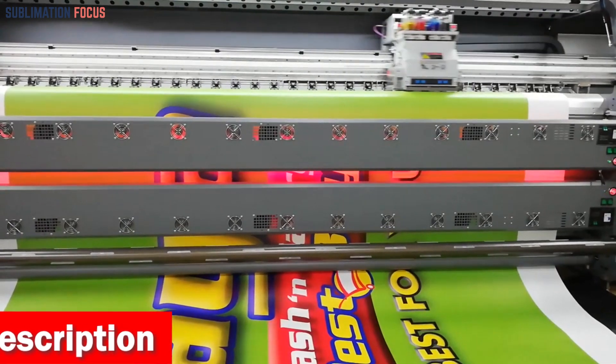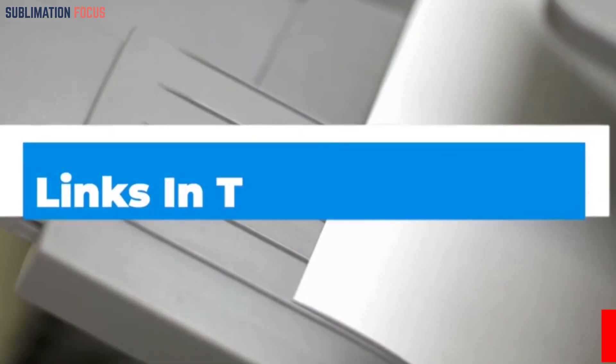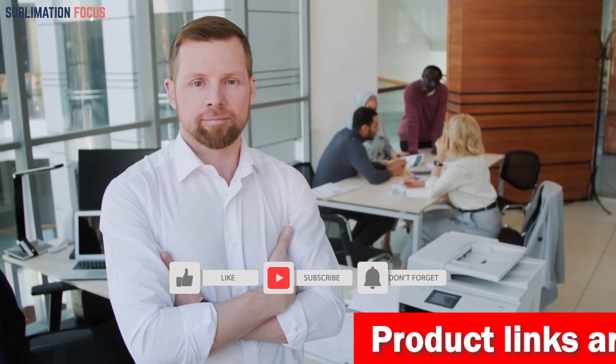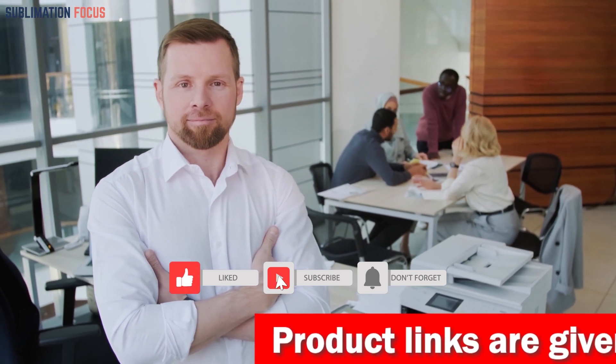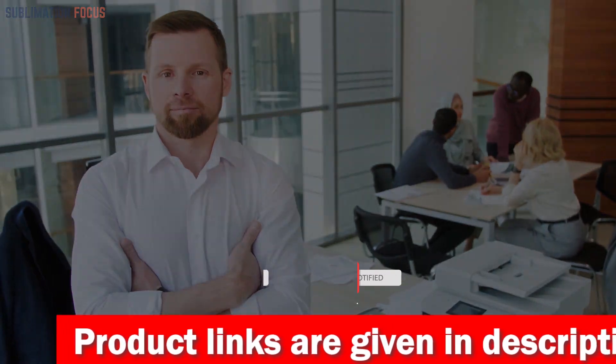That's all from us in today's video. Hope you enjoyed this overview of the best sublimation printers for vinyl stickers in 2023. If you like any of these printers, check out the links in the description box below to purchase them. Thanks for watching — please don't forget to hit the like button and subscribe to our Sublimation Focus channel for more amazing upcoming videos.